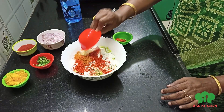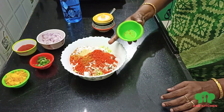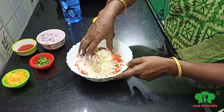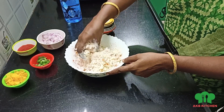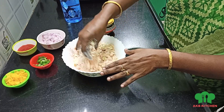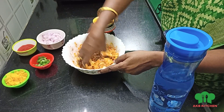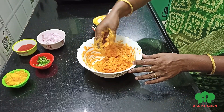Add 1 spoon of ginger garlic paste. Add 1 spoon of Kashmiri chili, 1 spoon of salt, 1 spoon of sugar. Add garlic, 1 cup of chicken, a lime, and ginger.